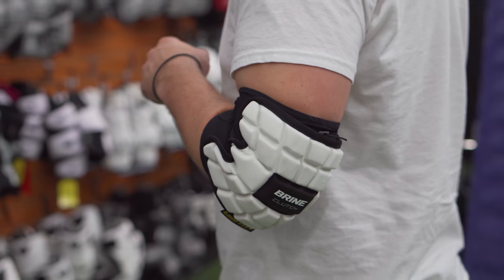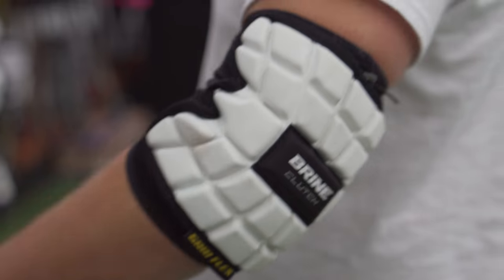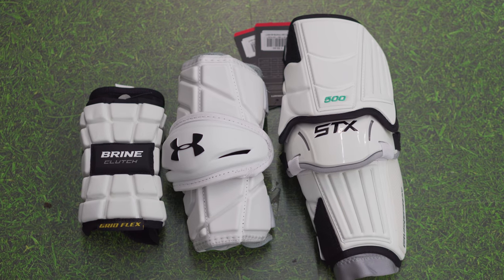Our last line of arm protection is going to come in the form of elbow pads. These are going to be a lot more low profile than the arm guards. These are for people that don't care if they take a hit — they want to feel nothing on their elbows and just want to be able to move their elbow back and forth. This is what you're going to see a lot of close defenders wearing because they give checks and really don't take too many. If you're a midfielder that likes to feel their arms when you shoot and you don't care about taking a check, these can be good for you too. It all comes down to preference, but these are going to be the least protective and, with the least amount of material, the lowest price point you can get.